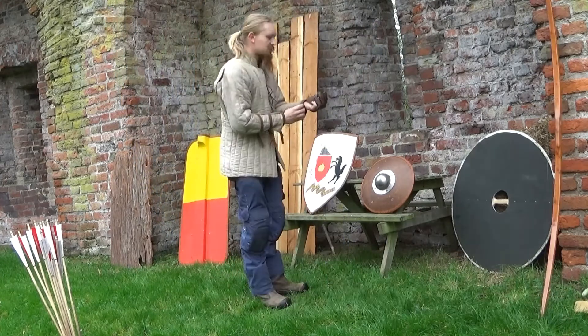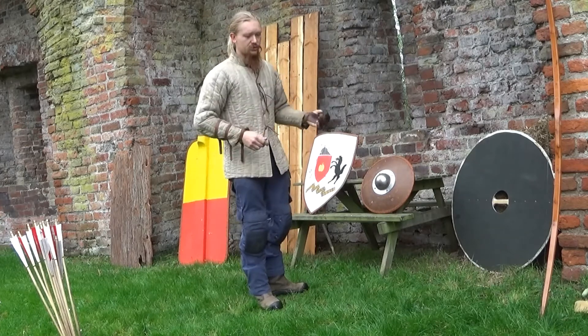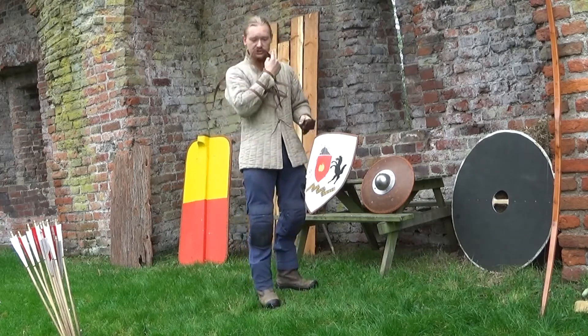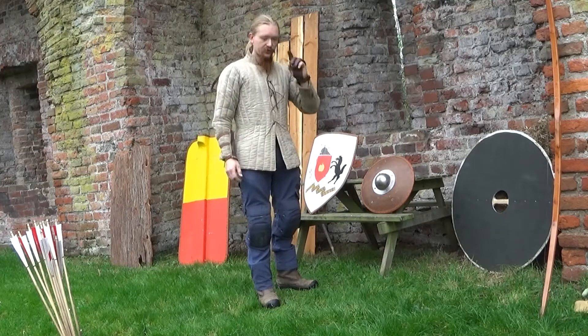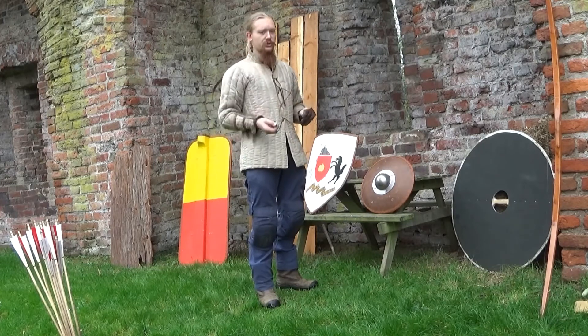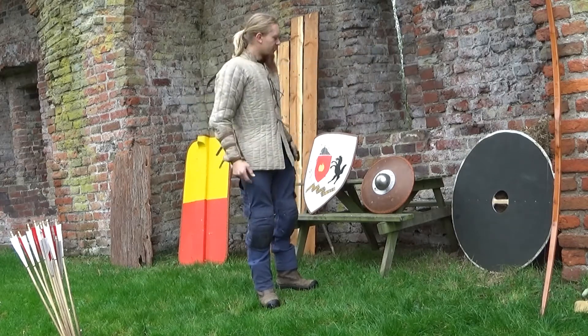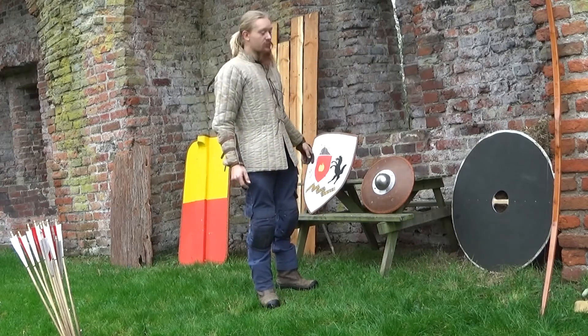I can still shoot through that. Shields are typically held in the left hand. As you saw, I'm a left-handed shooter — that has to do with my dominant eye, which is the left one. If your left eye is dominant, you hold the bow in your right hand. Most people have a right dominant eye and hold the bow in their left hand. This can have a huge impact on how you use your shield.